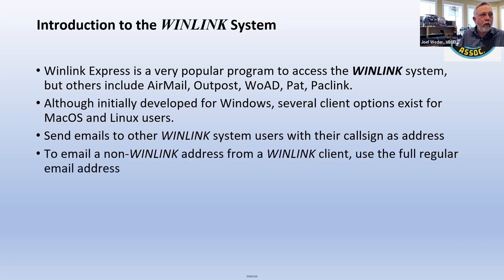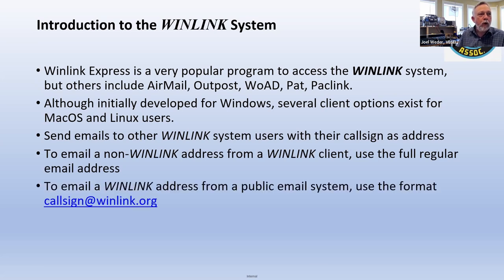To email someone who's not using WinLink, you just use their regular email address — for example, jweter@shaw.ca, no problem. Or if you're emailing someone who's using WinLink from a public service like Gmail or Outlook, you send it to their call sign like ve6ei@winlink.org. It goes up to the CMS, the common message server, and it sits there until they log on with WinLink and pick it up.